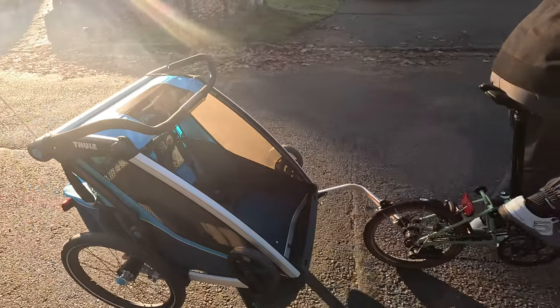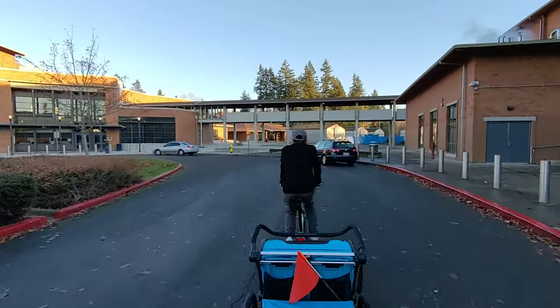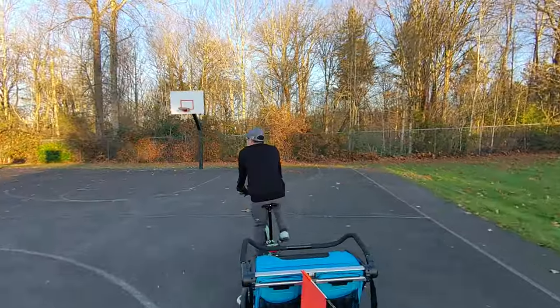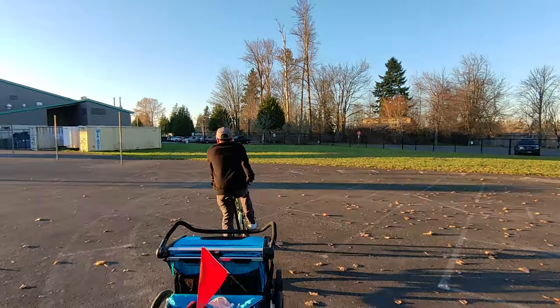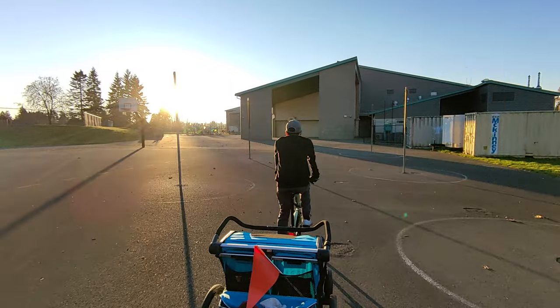As I tried it out more around the neighborhood, it really felt quite nice and natural, especially without anything loaded in. Of course, my turning radius was a bit longer and the uphills were harder, but on the downhill the aluminum rim brakes of the Brompton were more than enough to handle it.